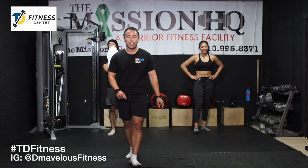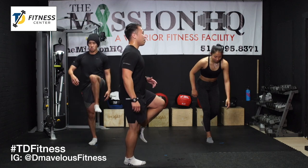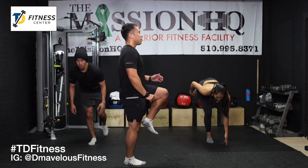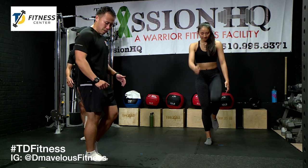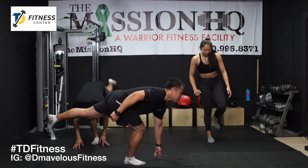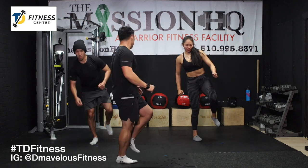Right leg — same thing, RDLs first. Great thing about these clocks — keeps you honest. Tap, stand tall. Your legs might be a lot more wobbly now because you're tired — that's fine, go slow. Even if you only get three or four reps in, that is just fine. Hitting the 30-second mark — going to get one more in before we add the hop. Let's start that hop from down here — force your glutes and your hamstrings to fire. Find your balance before you go back down.